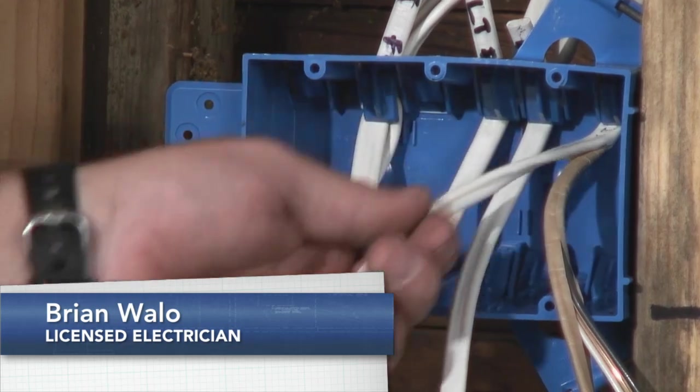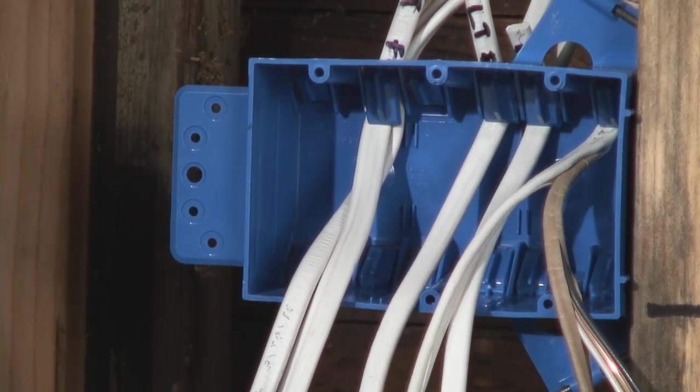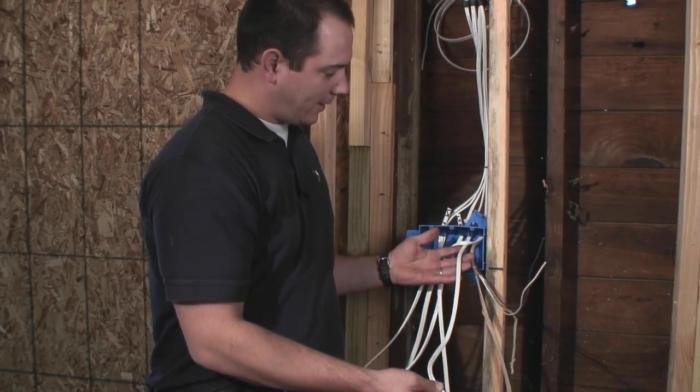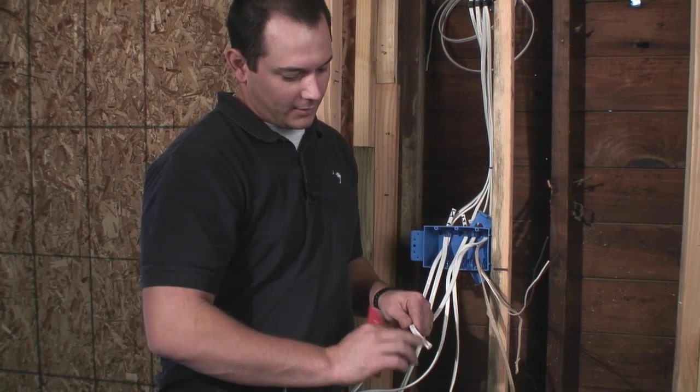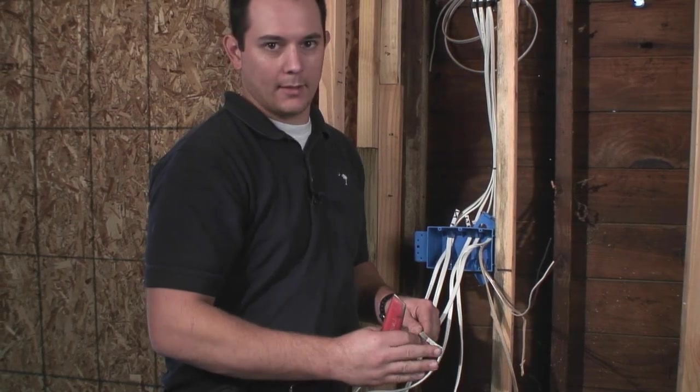The other advantage to only scoring the first inch and a half of this is that we've got more than enough wire here to do what we need to do in this box. So even if I scrape the wire sheathing on the inside, it's not going to matter because it's going to get cut away.